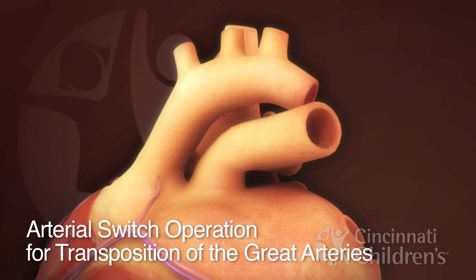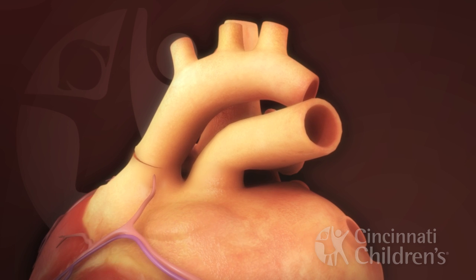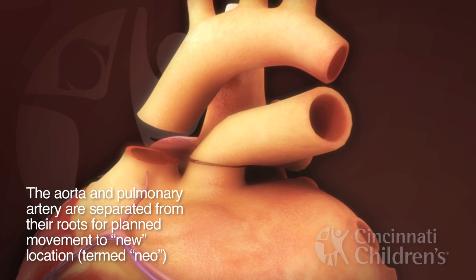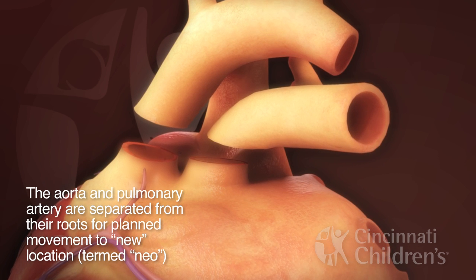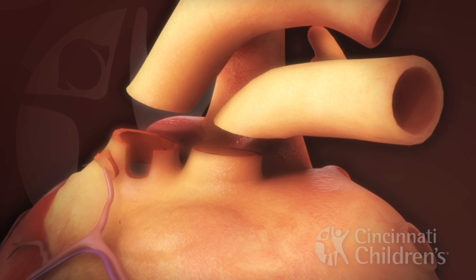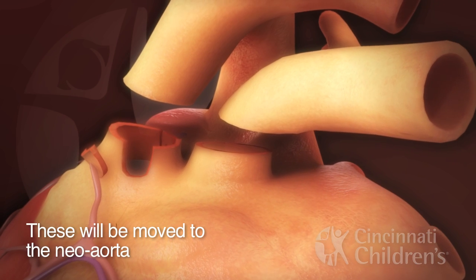Arterial switch operation for transposition of the great arteries. The aorta and pulmonary artery are separated from their roots for planned movement to their new location, termed neo. Coronary artery buttons are created and will be moved to the neo aorta.